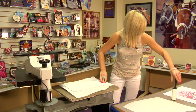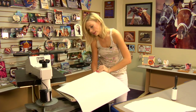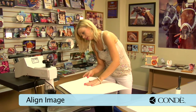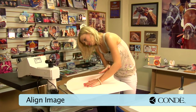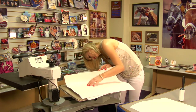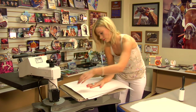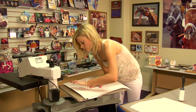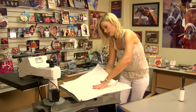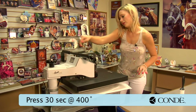Now that I've finished with my sticky lint roll, I'll grab my image — and you'll notice we're not going to use any heat tape or pro spray. I'm going to line it up as best as I can, check my edges, and make sure I get my entire area covered. Put that in place, grab my sheet of protective paper for the top. Light pressure, 400 degrees, and we're going to hold it for 30 seconds.